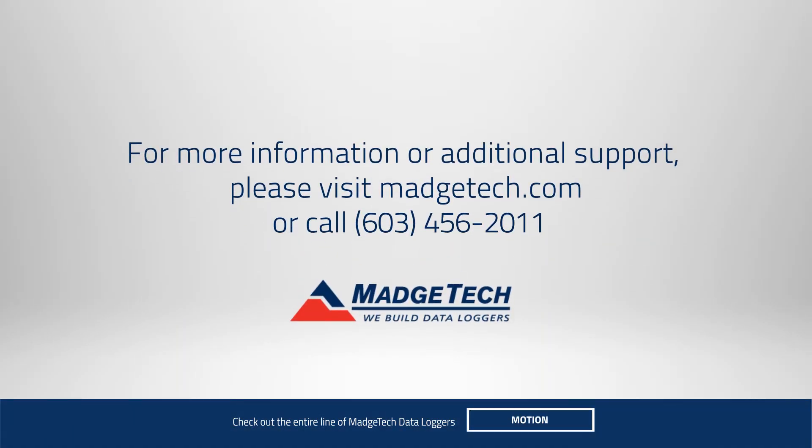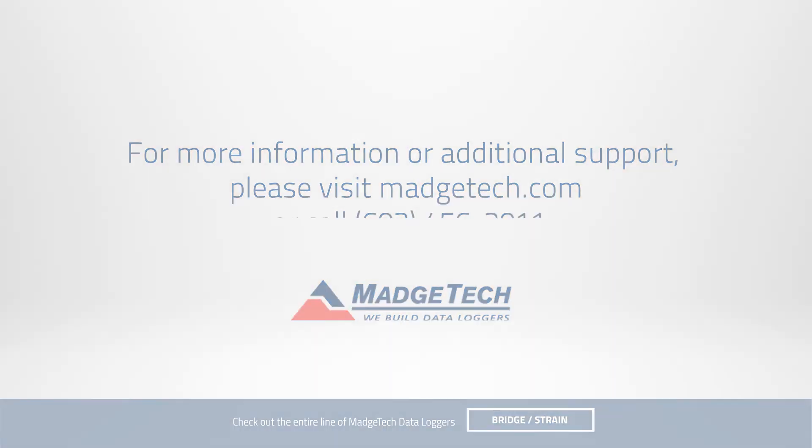For more information, call or visit us online at MatchTech.com.